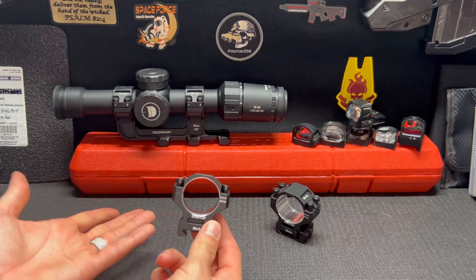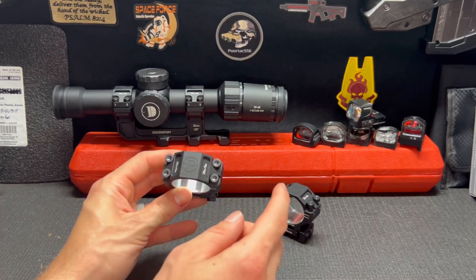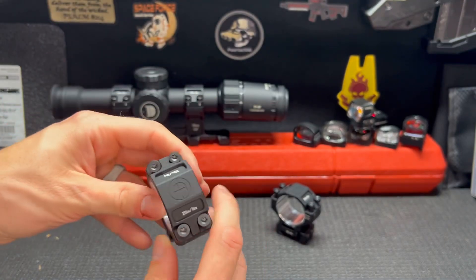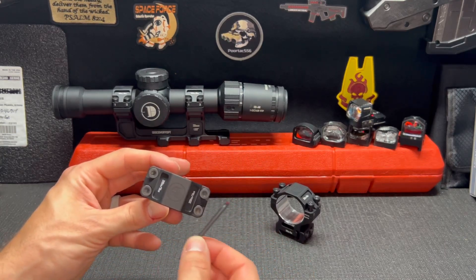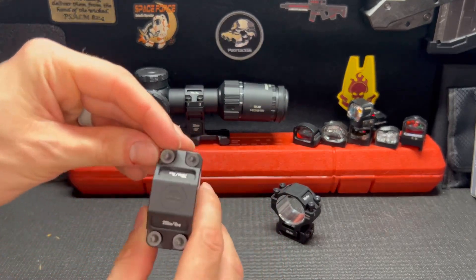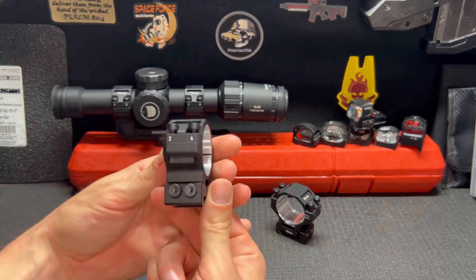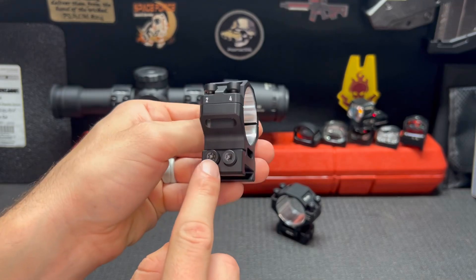For that price — roughly the same as UTG stuff — you're getting significantly better quality. The screws themselves are made of steel, the body is aluminum, and they actually include all the torque values right on there. Hopefully you can see this — it's 20 inch pounds on top, so you know exactly what to tighten it to instead of guessing. They also use torque screws, which I like because I hate using Allen keys since they almost always strip out the screw. The bottom where it attaches to the Picatinny rail is 30 inch pounds.